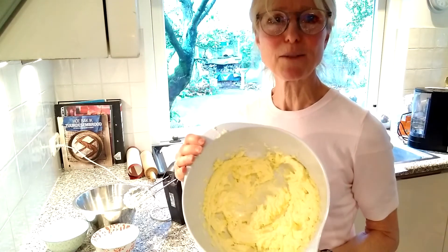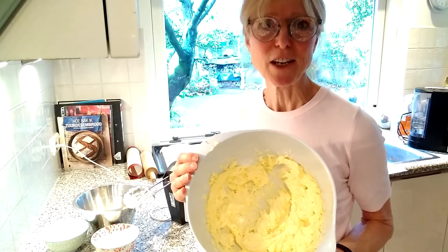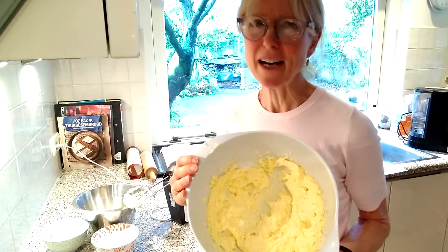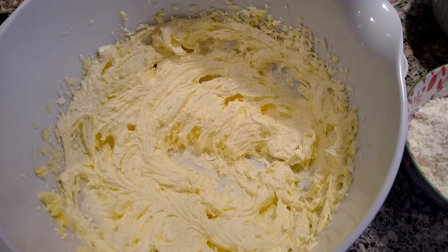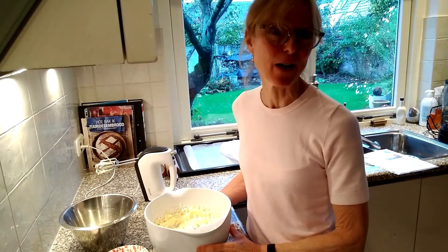Now you can see that the butter and sugar — I've creamed it just a little bit — it's still at a quite yellowy stage. We want it to be much paler and much lighter. I usually give it about eight minutes. This looks much paler and I've been beating for eight minutes, and now I'm ready to put in the flour.